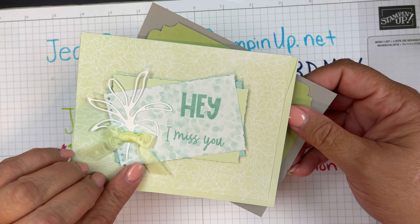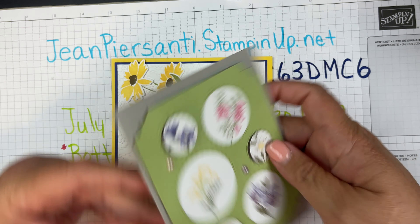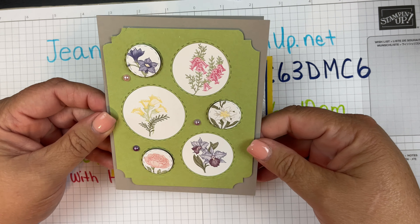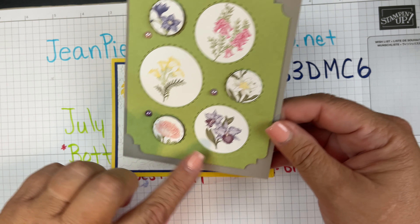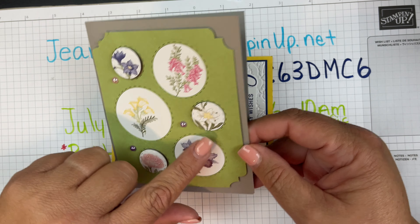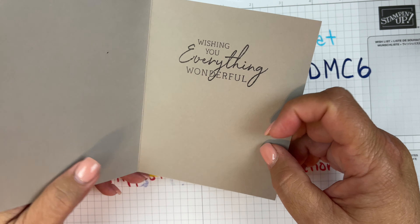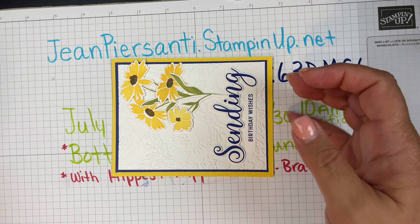My friend Lori made that one. And then we've got this one, made by Melinda — super cute, using a die, and I think she used a second die. She's also got these little flowers from the Beautiful Flowers set. She knew everything wonderful, so I thought that was great.